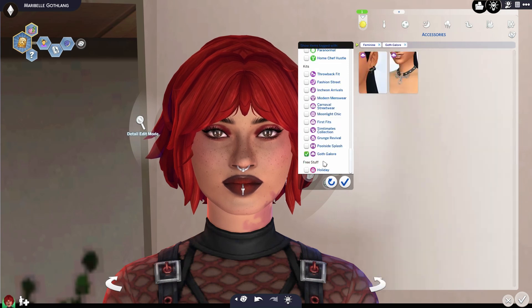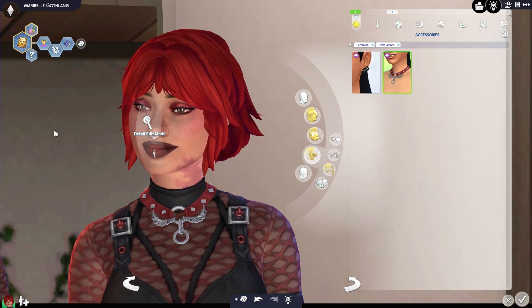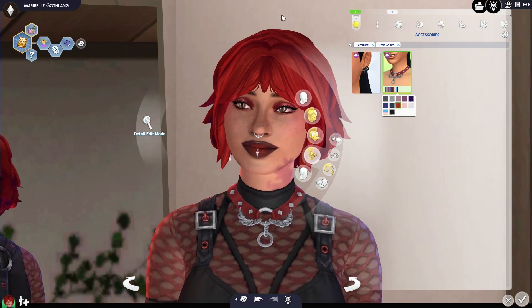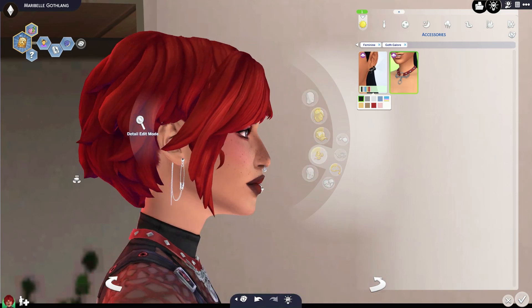Of course we have to refilter, and then let's check out our jewelry. They gave us a necklace and it looks like they gave us a pair of earrings, and I really do like that chunky, chunky necklace. The white is bright, but I think it's really, really nice. It's pretty chunky and it's a lot of jewelry going on, but we're going to go all in — cause that's the point.